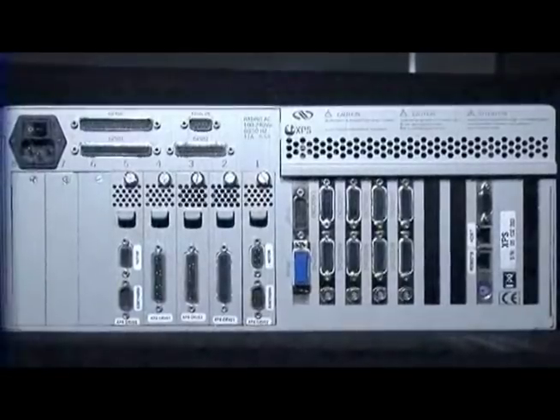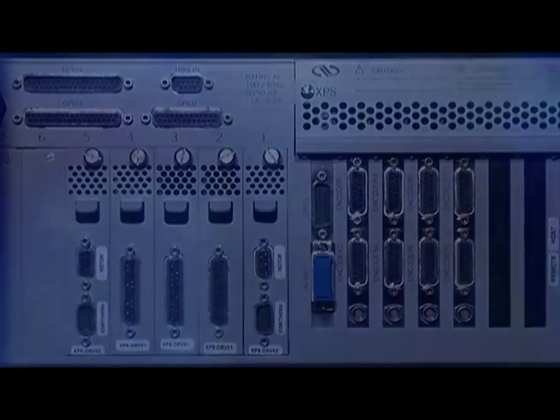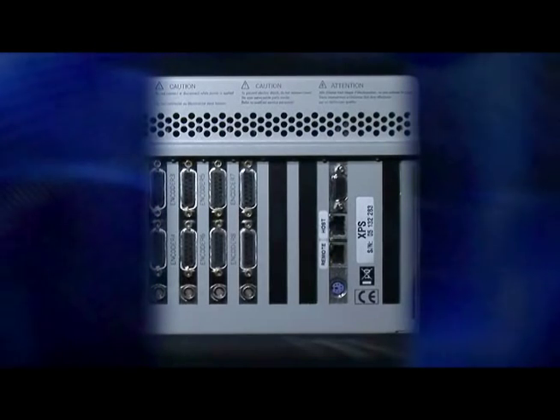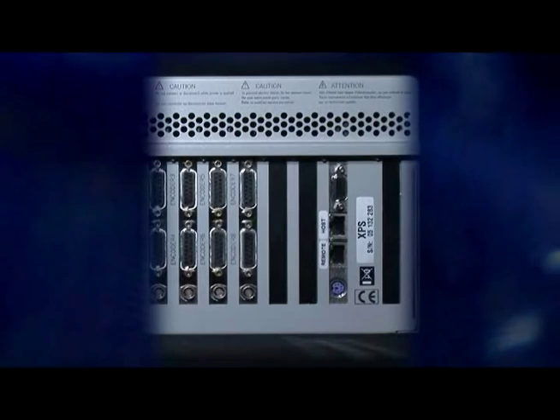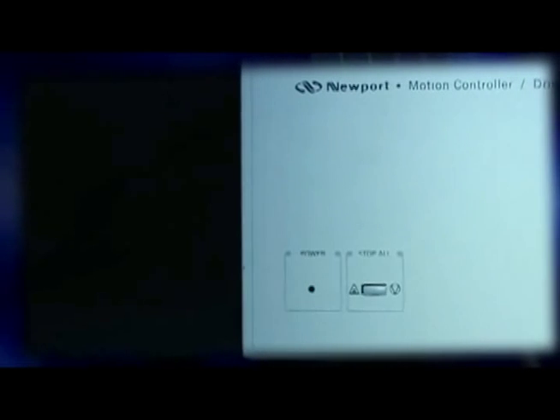It could be a C2 meaning that you have two encoders, C4 for four encoders, C6 and C8. We also have a CPU card in the controller which will do the processing for you and also take care of the communication. On the communication port we have ethernet communication through remote and host. On the front side of the controller we have the stop all button.